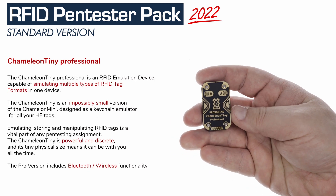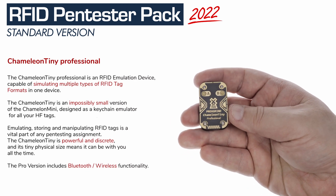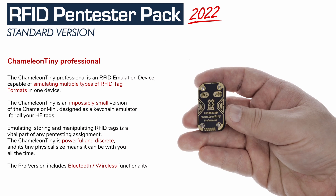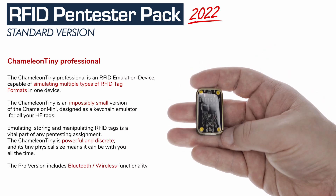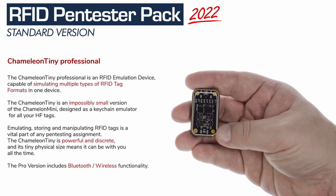This time, we add the Chameleon Tiny Pro — ultra-portable wireless RFID emulation on your keychain. Emulate, manipulate, sniff, and more. It still comes with an Android app and is USB-C rechargeable.